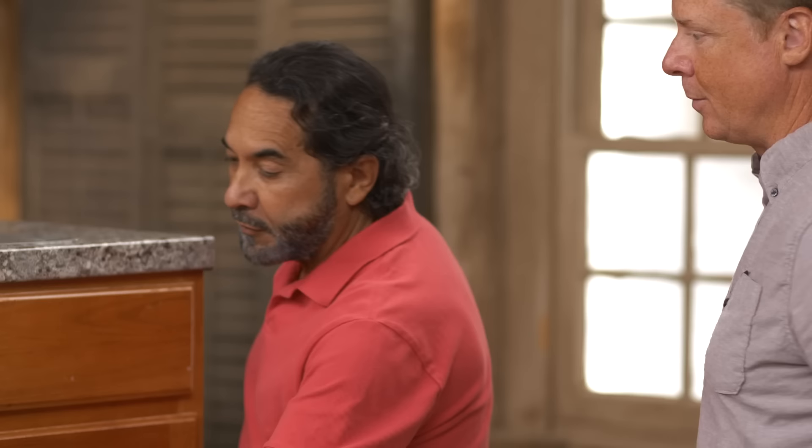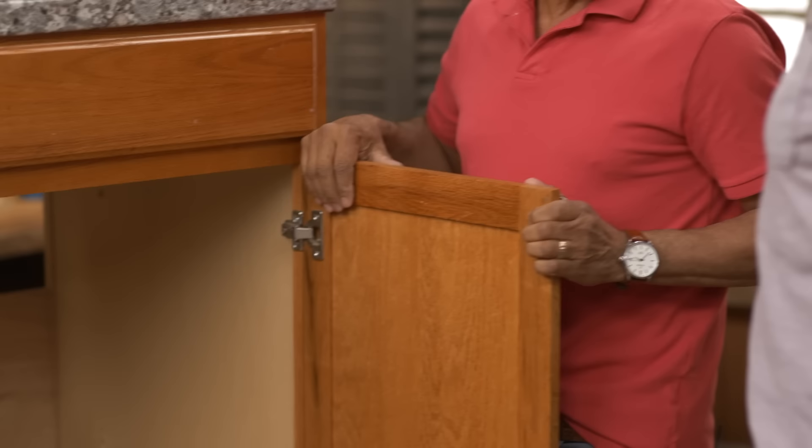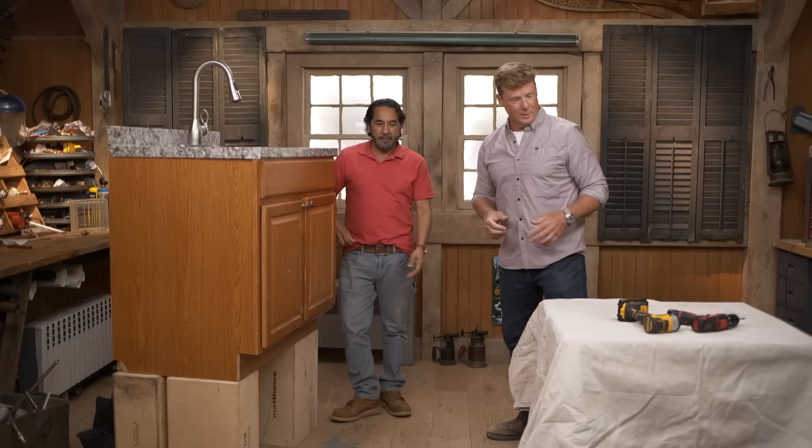All right, so how do we do it right? First, we're going to remove the doors and door hinges. We're going to take the hinges off, the doorknobs off, and we're going to number the doors so when the time comes to put them back, we know exactly where they go. If you've got an entire kitchen, you could end up with 20 doors and 20 drawer faces and lose your way quickly. We label them one by one.